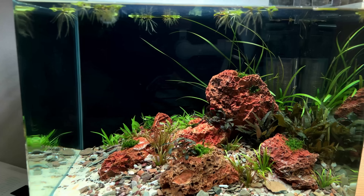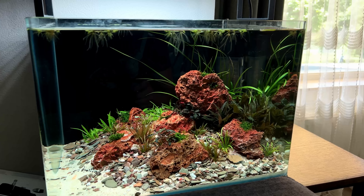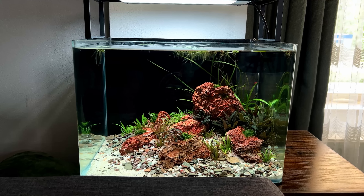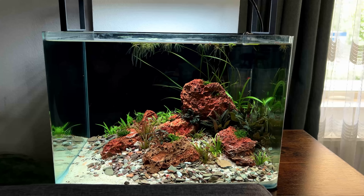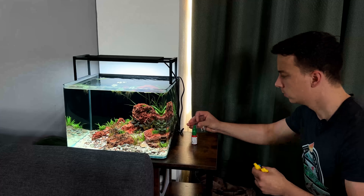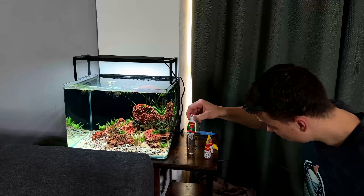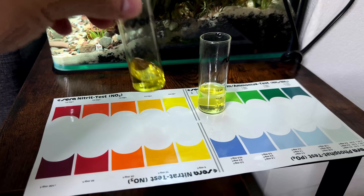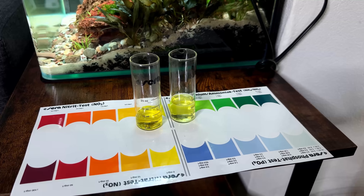Fast forward - it's now 10 days later, 10 days since we aquascaped. The tank is looking good and hasn't really changed much since then - the water got nice and clear and the plants have settled in. Today we're handing it over to my barber, so we have to hurry because I have an appointment in an hour and a half. The only thing still missing is some inhabitants, but it's only been 10 days, so before adding anything I want to make sure the tank is cycled - let's do a quick ammonia and nitrite test.